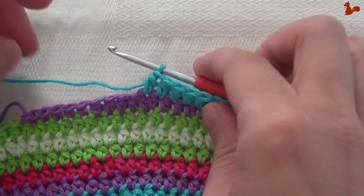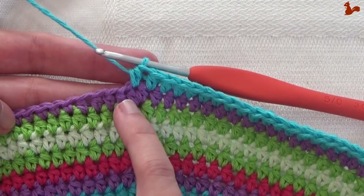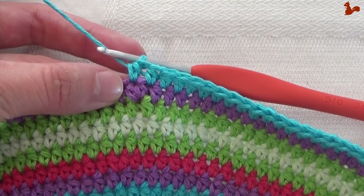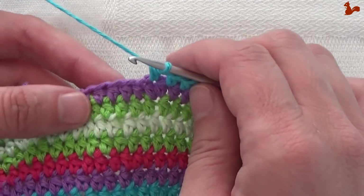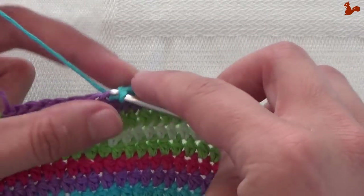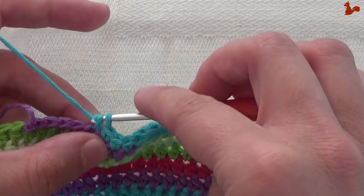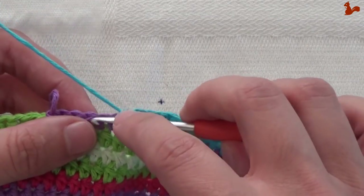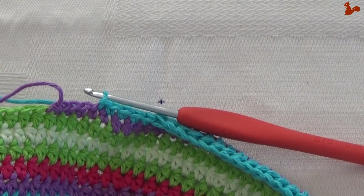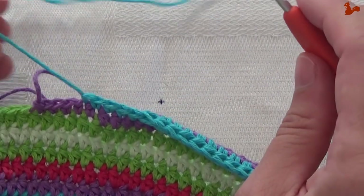After 86 stitches you still have a few more stitches to go. A checkpoint for you: that last half double is worked in the second stitch of your last increase from your previous round. You still need to do a few more stitches — work single crochets on the next four stitches: one, two, three, four. Then slip stitch into the next stitch and you're finished for this round. Cut your yarn and that completes this round.